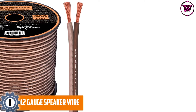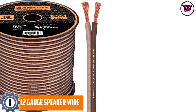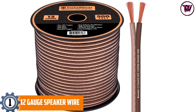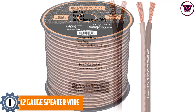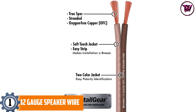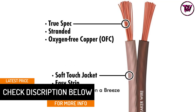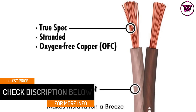At number 1: 12-gauge speaker wire. This comes with a length of 30 feet and a thickness of 12 gauges. The wire includes a soft-touch cable with sturdiness and reaches the true spec wire standard. This wire has a robust and rugged PVC jacket for undistorted audio signal transmission. It is one of the best speaker wires that are value for money. The wire also has 99.9% oxygen-free copper wiring.